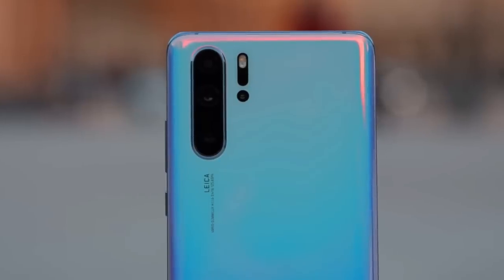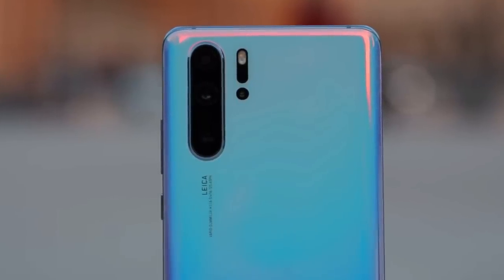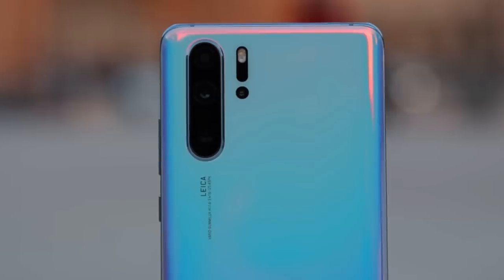Here is the main camera. It is an ultra-wide angle camera. This is the third camera, which is the attractive camera.